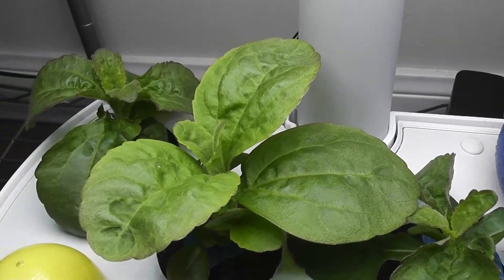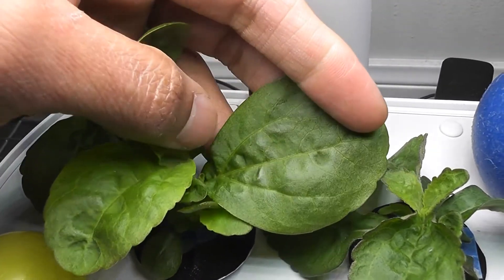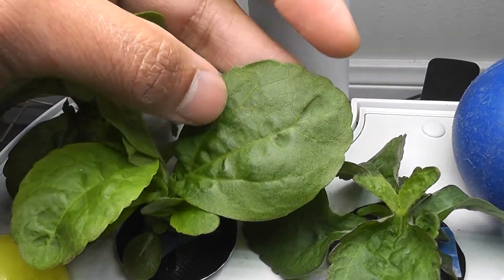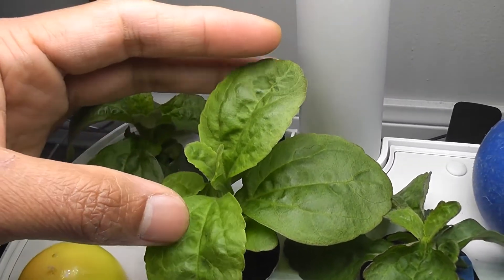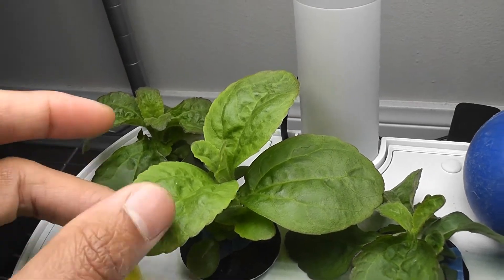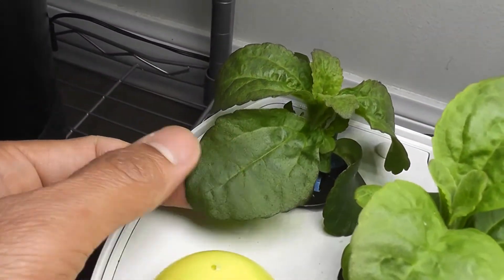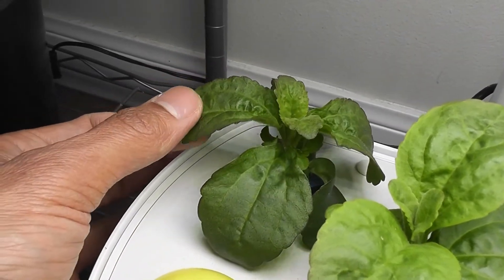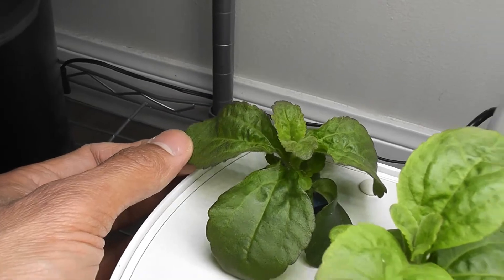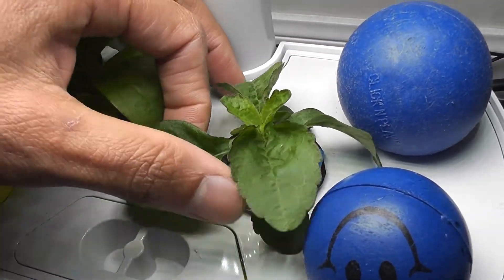It's day 38. Look at these leaves — these are really big. This leaf is one and a half inches tall and one inch wide. The fresh new leaves are also pretty good; they are about one inch tall. The plants are doing really nice. Let's check this plant — the leaves are pretty green and thick and it is putting out a lot of leaves. The third plant is also doing good, with a lot of thick and green leaves.